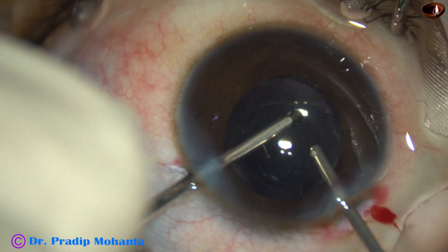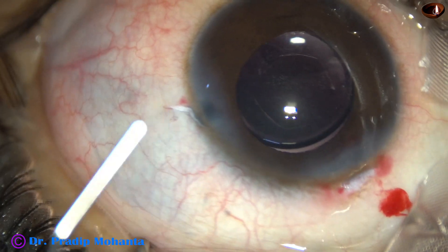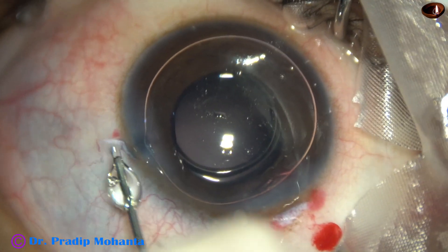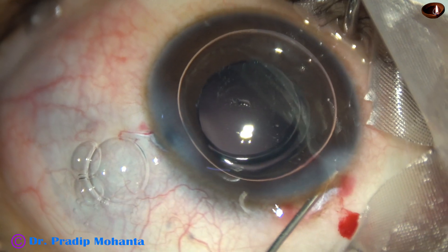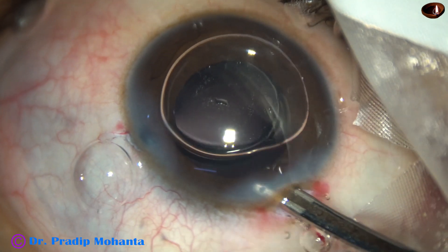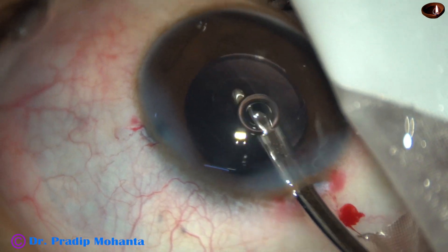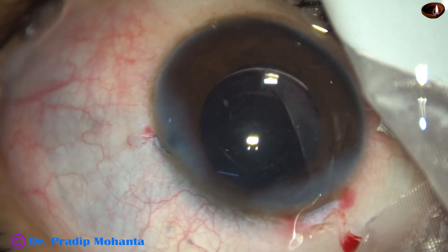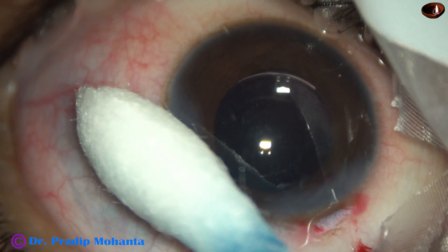Now I am happy — it appears neat and clean, but I have to close the side port again. An air bubble is used to form the anterior chamber. In children, the anterior chamber tends to collapse because of low scleral rigidity, so I use an air bubble to maintain it. After hydrating the corneal stroma on either side of the wound, the main wound has gone posterior to the limbus and no suture is needed.